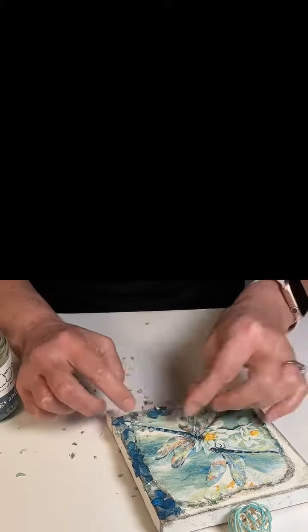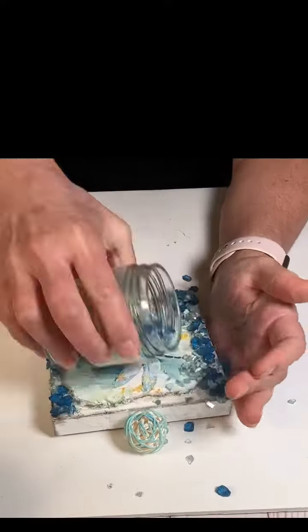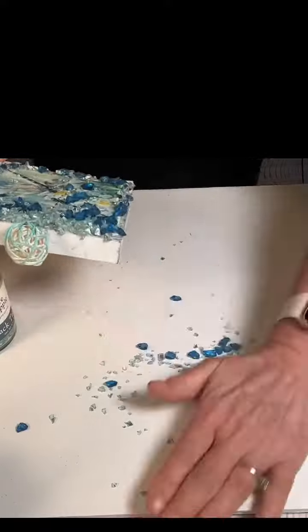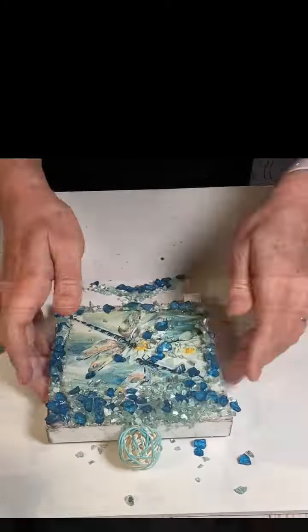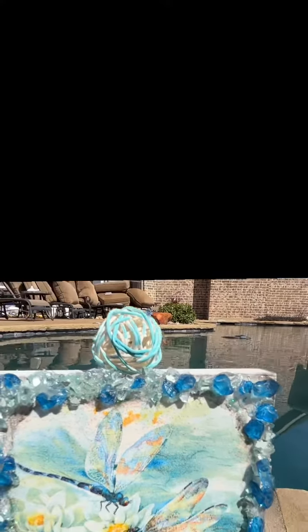I will add that if you decide to do this, be really careful because it's glass. I was scraping it off the table and swishing it together and I wasn't that careful — I didn't get cut, but I think I was lucky. I brought it outside to give it a fair shot at showing how gorgeous it is in person.